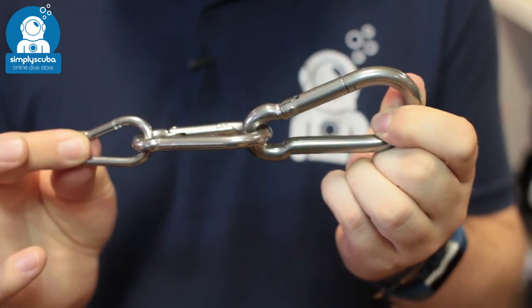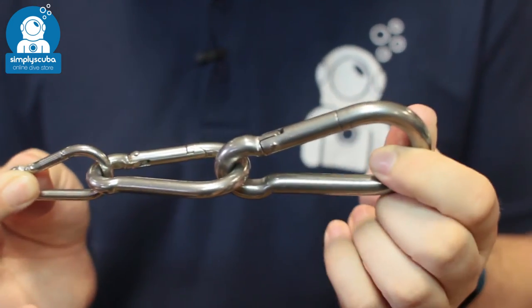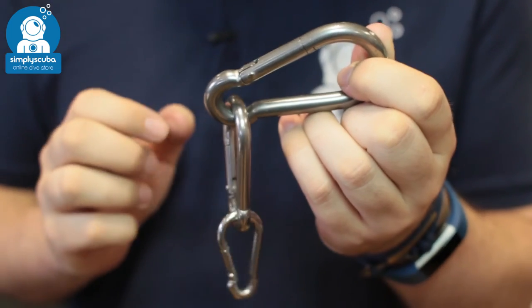Three different sizes, three different strengths depending on what you need them for. If you need more strength then go for the larger ones.